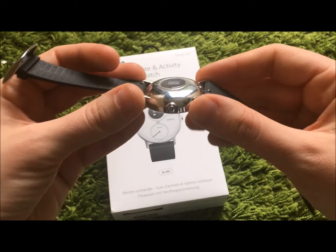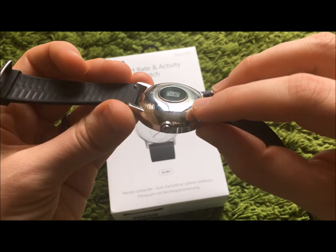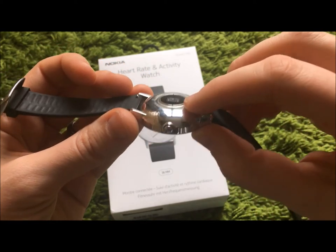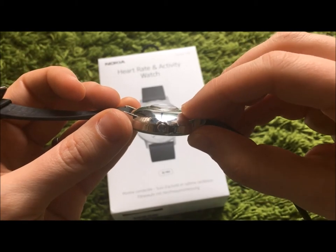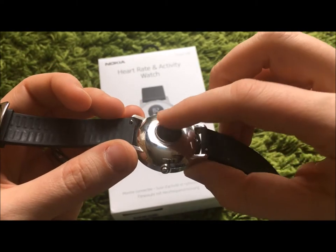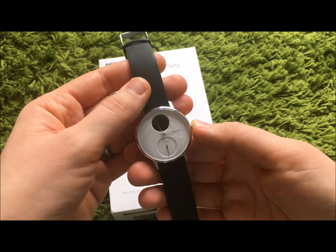At the back, I am not a huge fan of the heart rate monitor. The way it's been created here, it creates a little bump on top of the back of the watch, which means it leaves a mark on your wrist while you're wearing it.